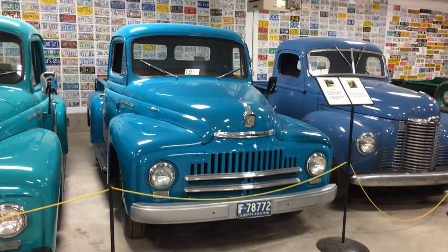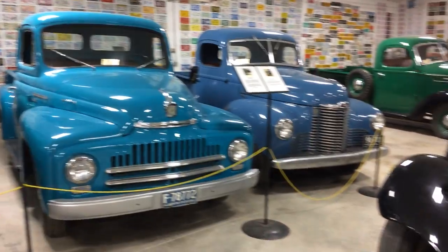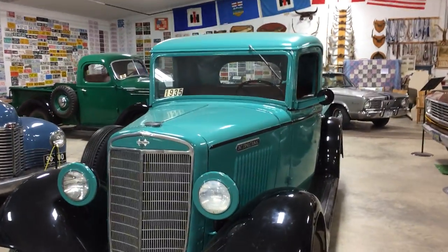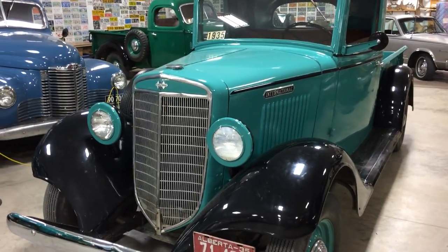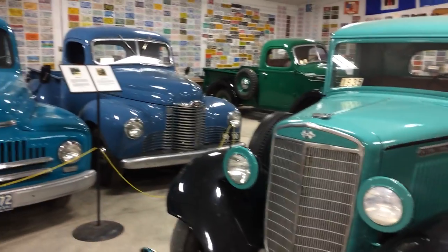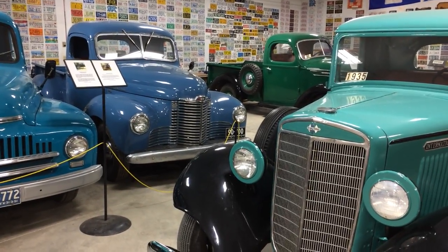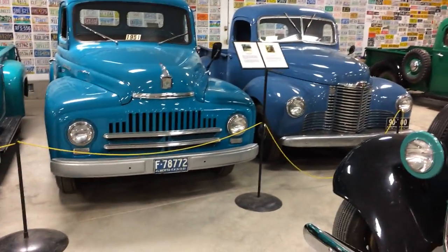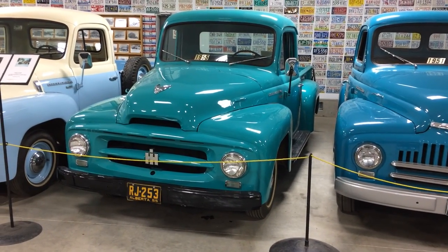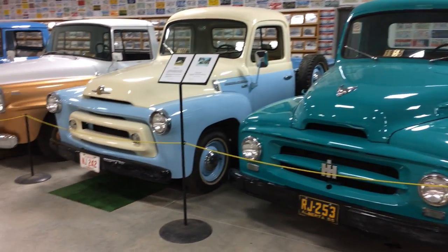The cool thing about Internationals — you can always tell the year range just by the series. This is a C-Series, and then they had the D-Series I showed you back there, and then the KB — well, they actually had a K, and then a KB, and then an L-Series, and then we have the R-Series there, and it just continues on up.